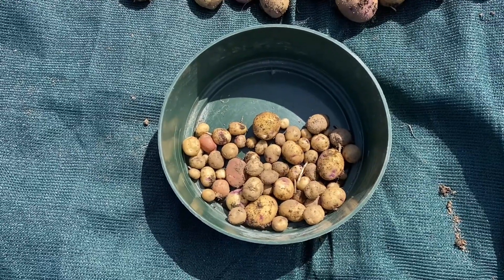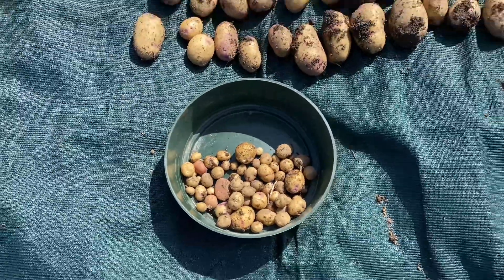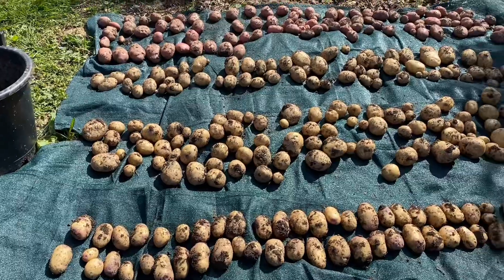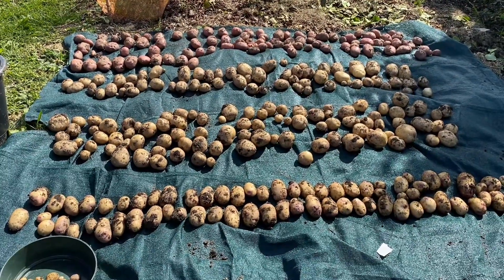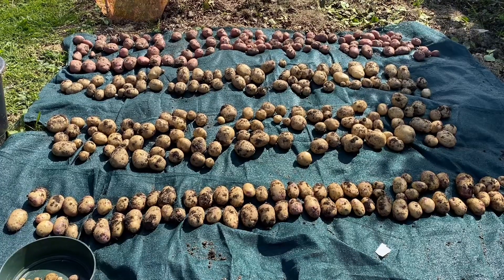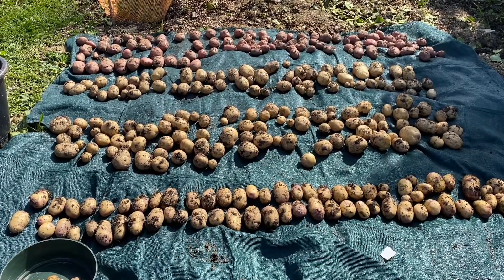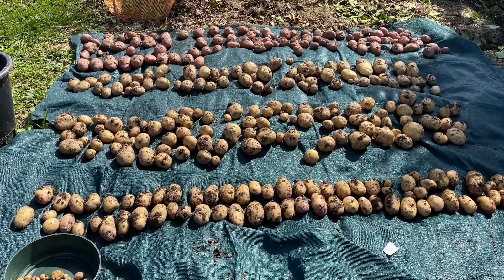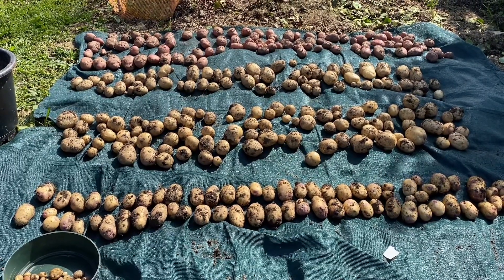I'll be cooking up the small ones using the small potatoes and beer recipe tonight. Right, let's step back a bit — that's the full harvest out of 20 30-litre containers. All I've got to do now is sort them out, pick out six of each, then try and wash them and get them clean without breaking the skins.